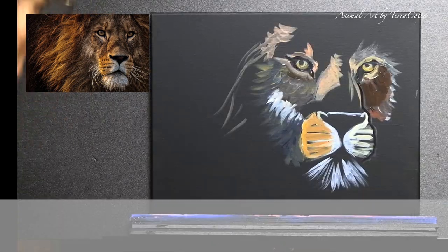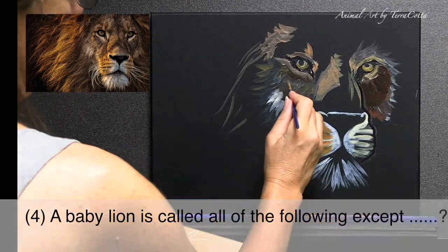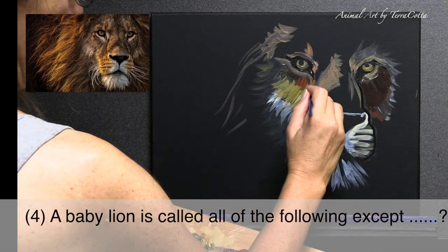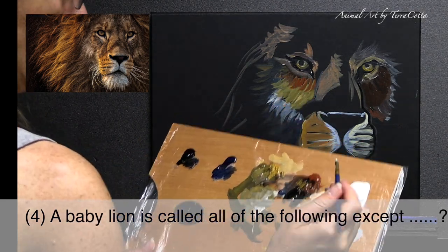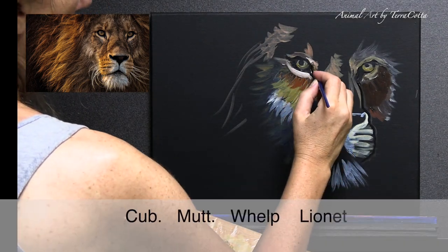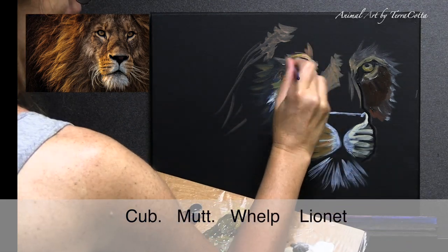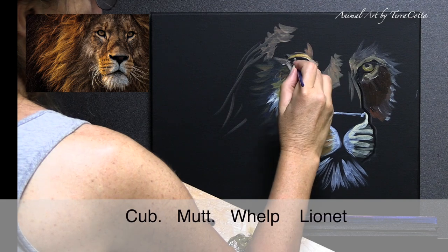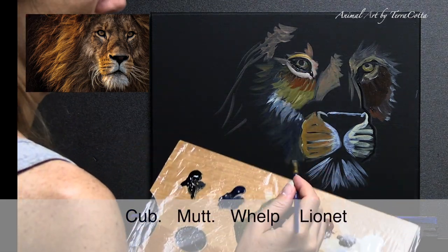Number four: a baby lion is called all of the following except one. The options are: a cub, a mutt, a whelp, or a lionette. Which of those four is the baby lion NOT called?